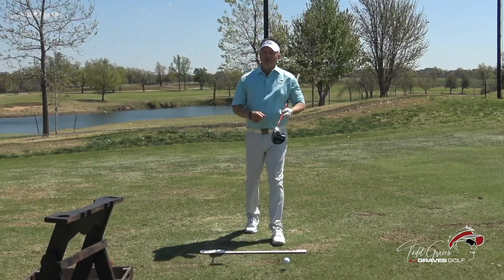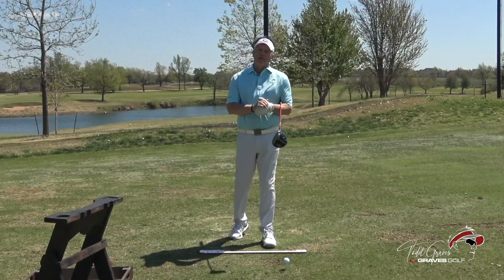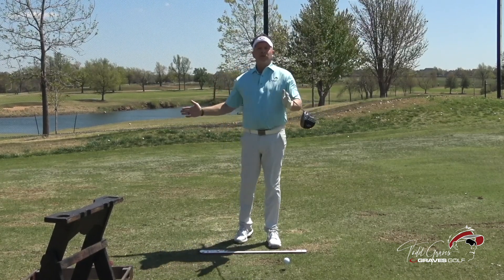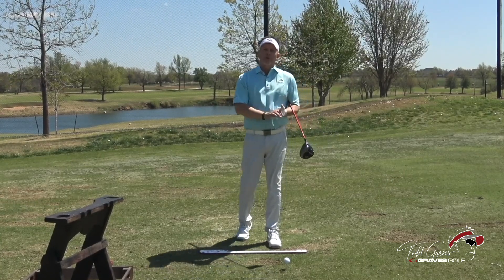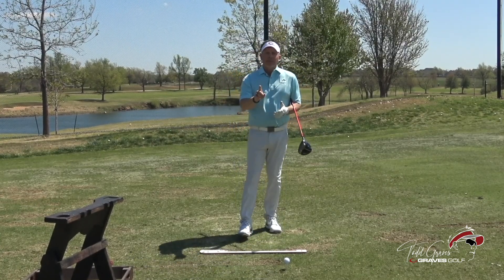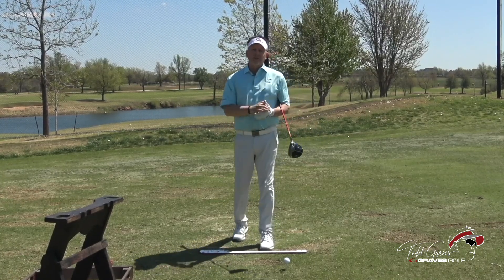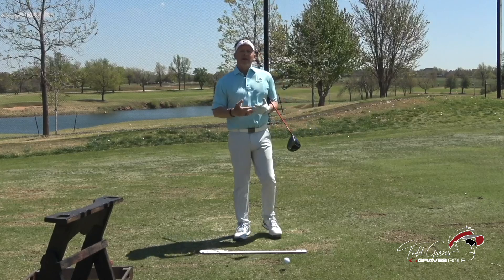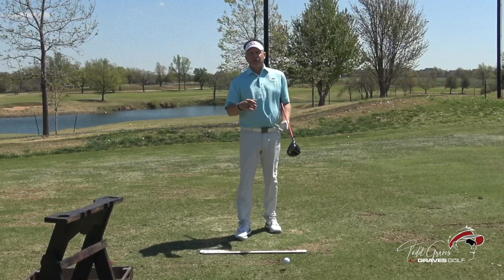Congratulations to Jon Rahm for winning the Masters. One of the things you saw him talk about was how he places the club a few inches behind the ball to change his spin rates and change the path of the golf ball and the curvature. I want to talk about that because this is what you see Mo Norman do on every single swing. Let's talk about what mechanically you can do that's going to help your golf swing and why this might be beneficial for you.